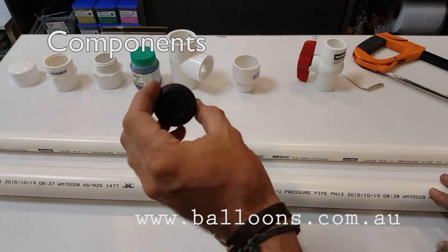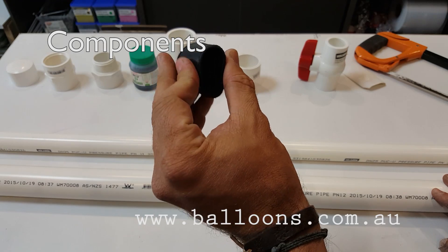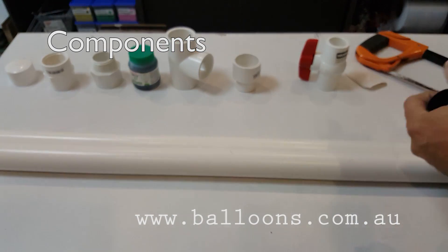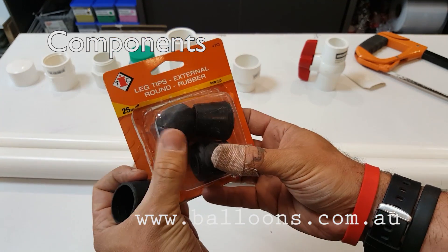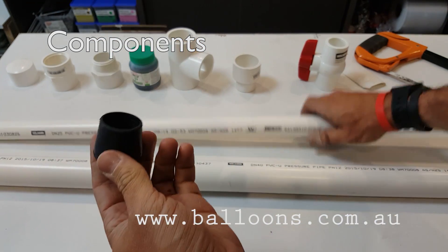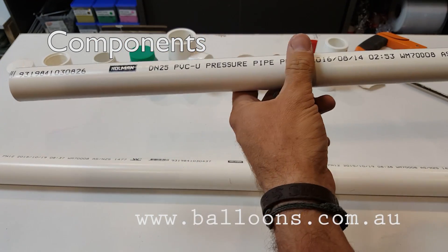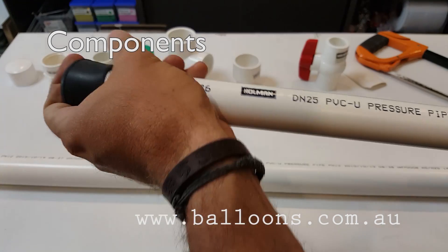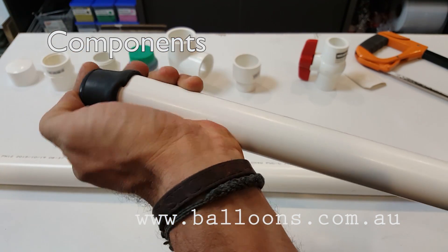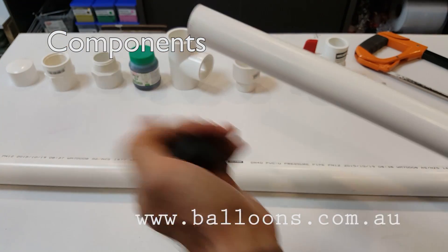I'll just talk about this here — it's a rubber stop, like a rubber stop for a chair leg. It works perfectly. I think it's about 25mm — we get a set of 4 for a couple of dollars. It just works perfectly because this will fit over our 25mm piping and it'll have a really nice connection, and that'll be the rubber connection for the helium intake, depending on what you're using. See how it just slides over there.